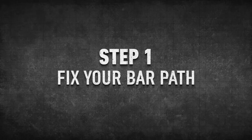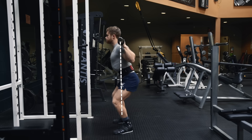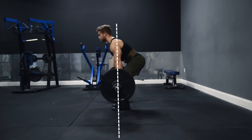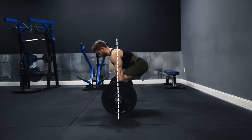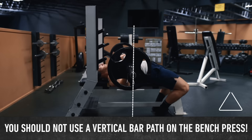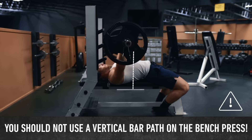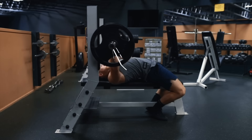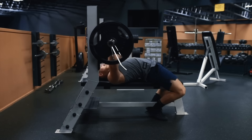The first step is to fix your bar path — the path the bar takes when viewed from the side. On the other two powerlifts, the squat and the deadlift, it's good lifting advice to keep the bar path as vertical as possible. Ideally the bar should move up and down in a perfectly straight line centered over the middle of the foot, and I think this has led many lifters to assume you should also use a vertical bar path on the bench press, which isn't true. To maximize strength on the bench press, you should be pressing the bar back toward your face and then up, not just straight up, and to understand this we need to cover some basic biomechanics first.